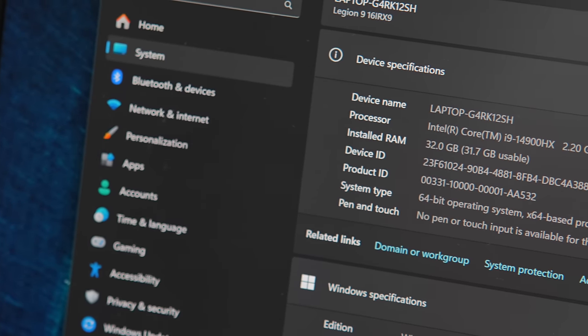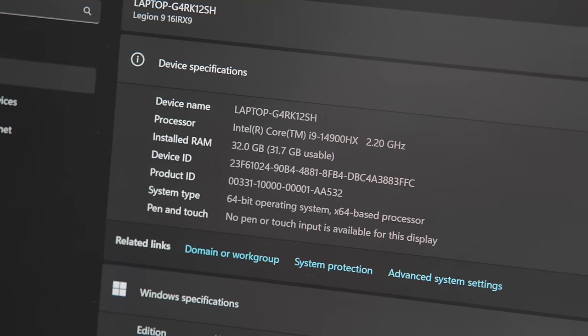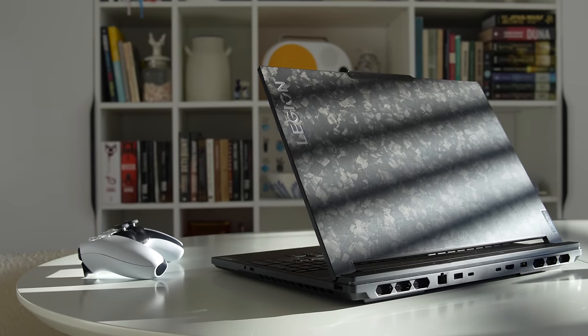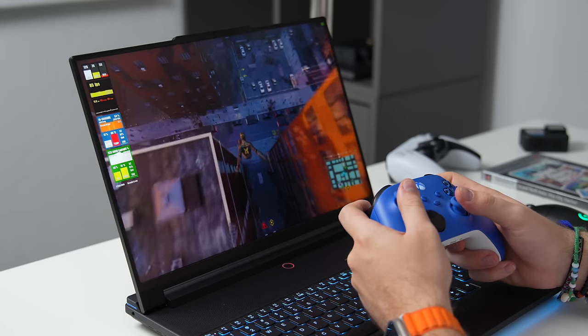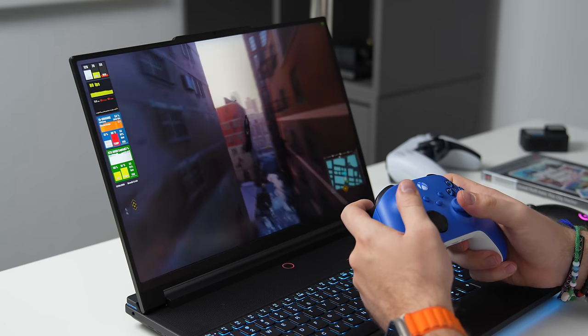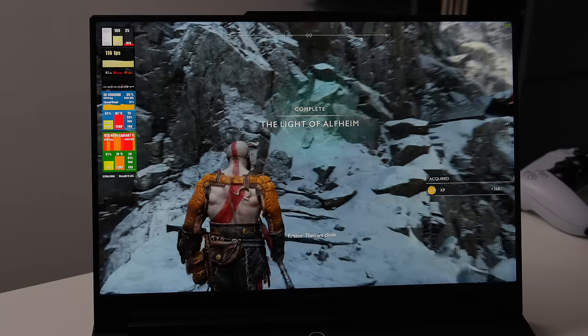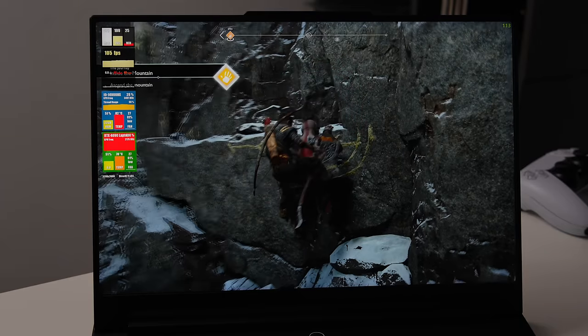Let's clarify a few things first. This is the 2024 version of Legion 9i, distinguished by its 14th generation Intel Raptor Lake R CPU, as opposed to the 13th generation Raptor Lake. This is the last Intel CPU to use this conventional naming system, as starting with Intel Meteor Lake, the name has changed to Core Ultra and generations have been dropped. Everything else, perhaps with the exception of Lenovo's in-house AI chips, remains the same as in the 2023 version.